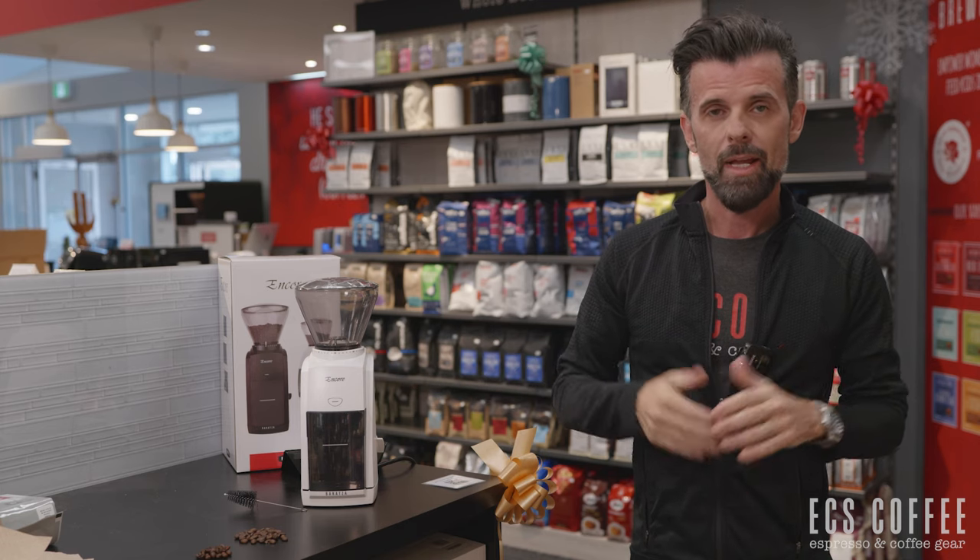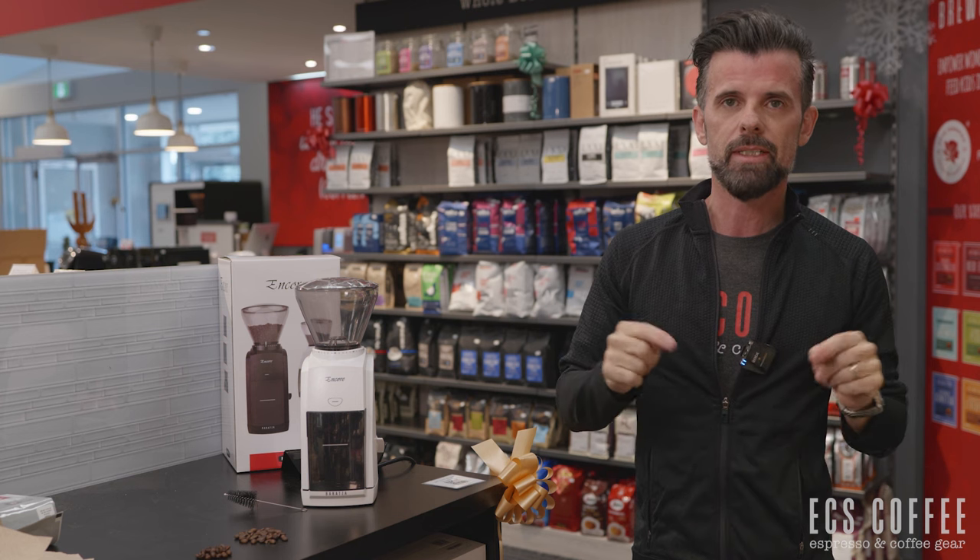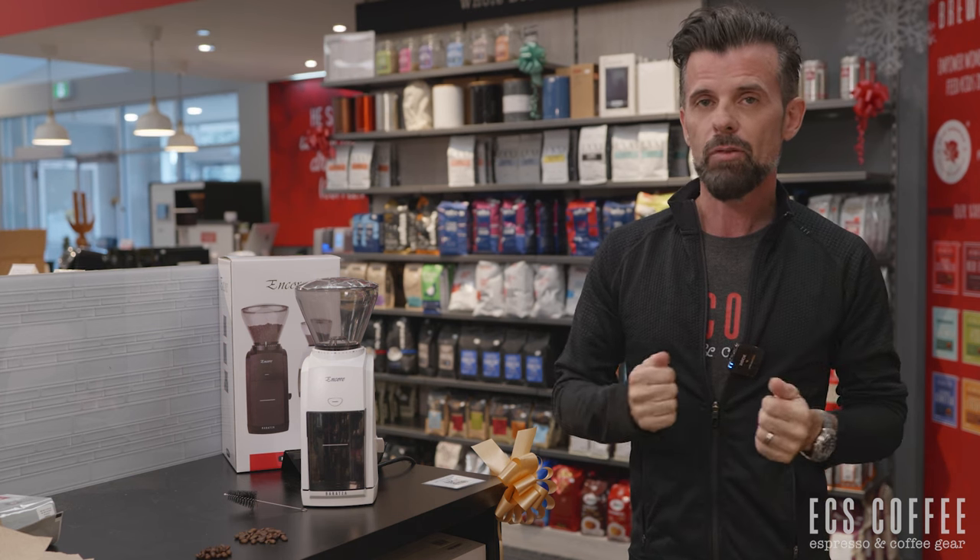And that's it for the quick tutorial on the Barraza Encore. If you have any questions, please ask down below. We do have replacement parts, so if you do screw up, we have parts available for that machine. If you have some love for our channel, please give us a thumbs up and subscribe, and we'll see you next time.